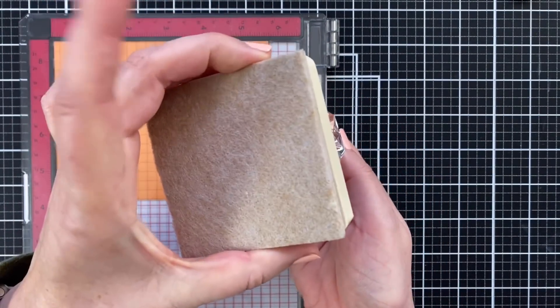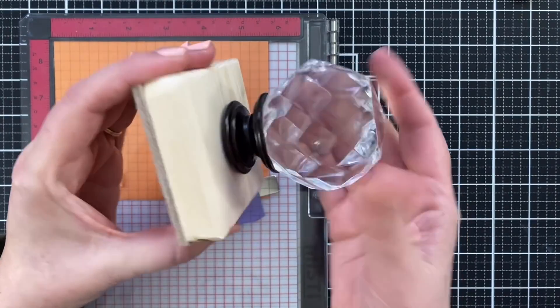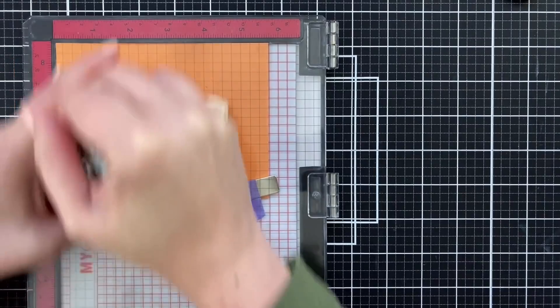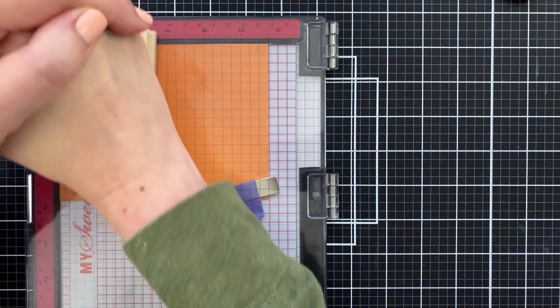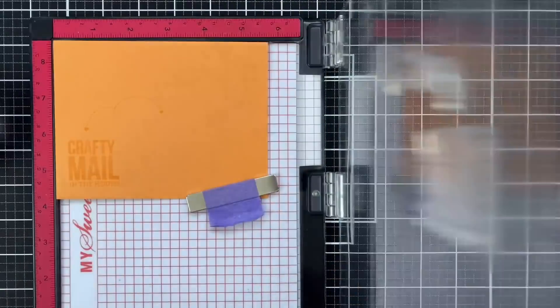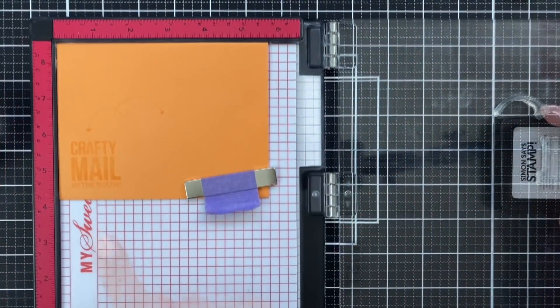Now I'm using this new tool that's called a Debbie tool. A woman who watches my channel made this for me, and now she and her hubby are making them and selling them on Etsy. You will find that link below under Roy Wilson Woodworking. It's really taking the pressure off my wrists when I stamp.